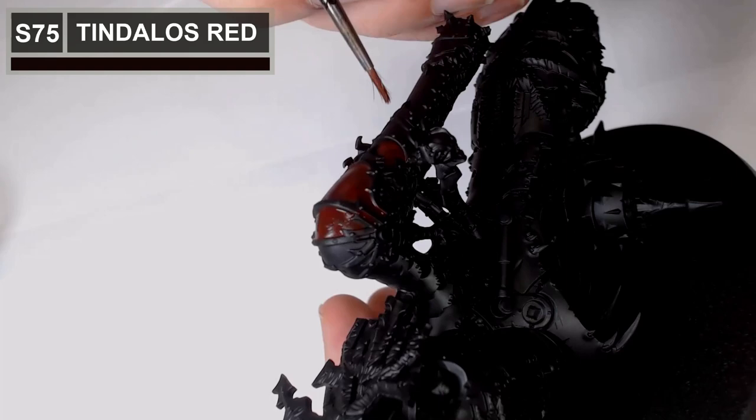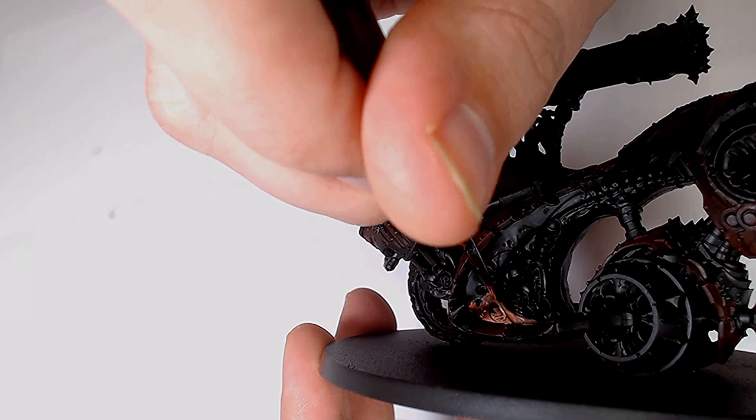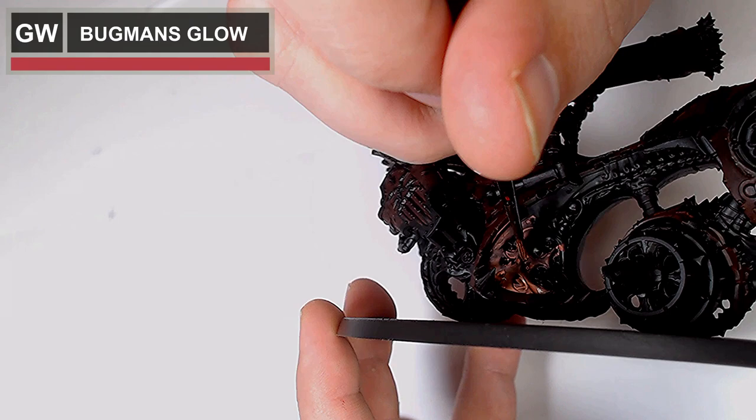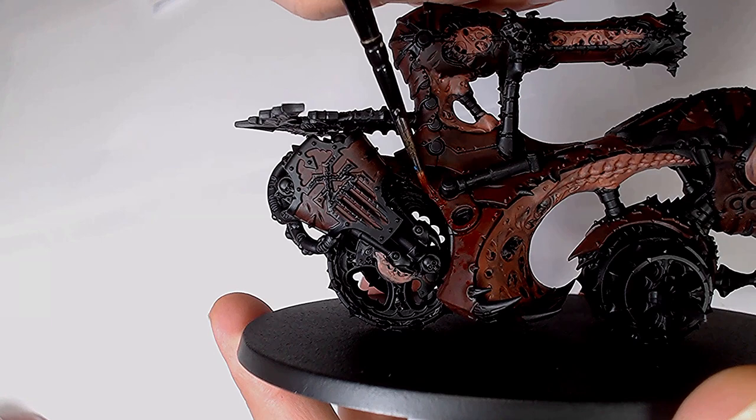We're starting off with Tinlots Red by Scale 75 and we get a nice coverage all over the armour, just to block in some colour there. Onto the skin — it looks like there's got some kind of weird face feature on the inside of the cannon which I never noticed before. That is Bugman's Glow, and I do like Bugman's Glow — it's a really nice go-to colour for flesh.